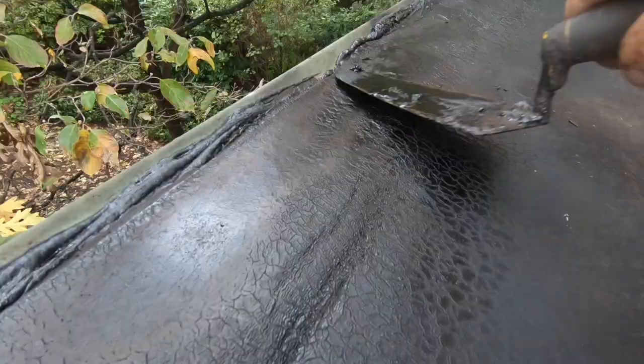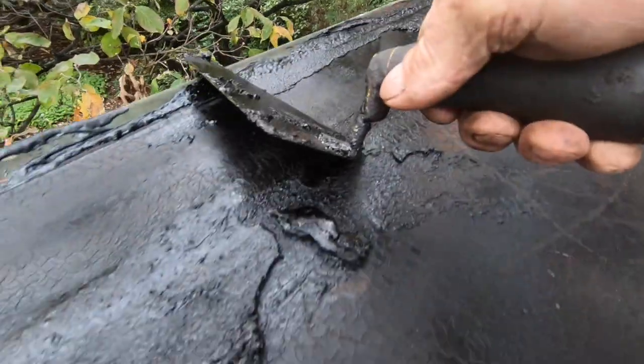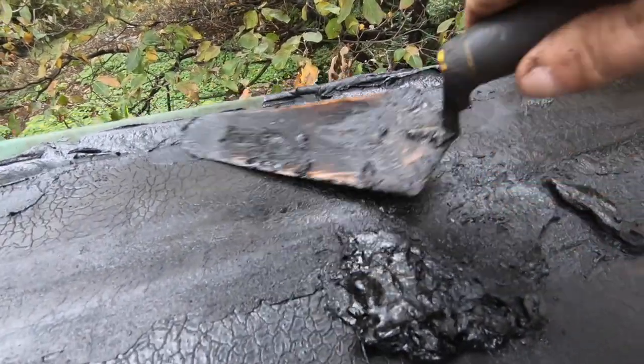Make it hot and then you can smear it. You smooth out that part on the top so the water doesn't sit there.